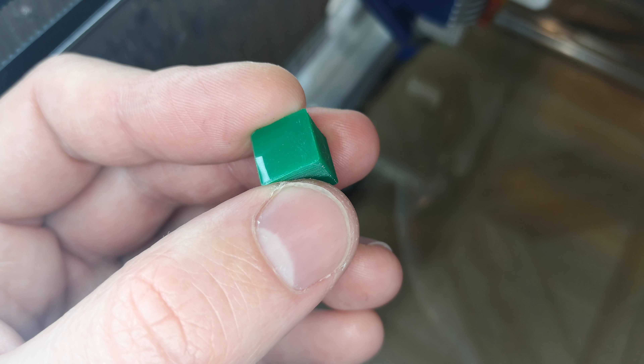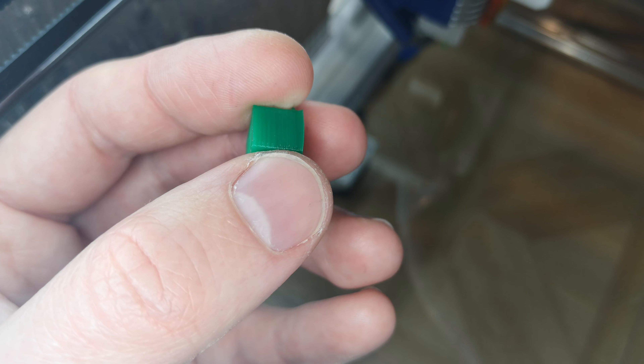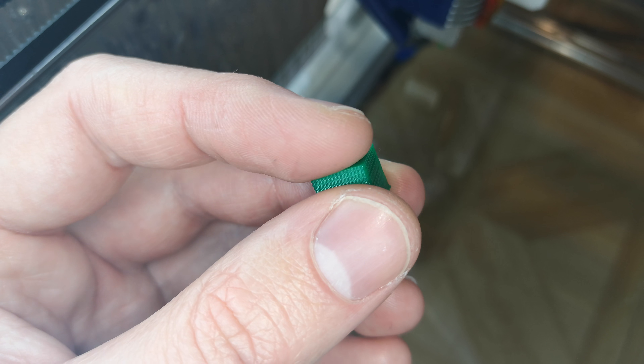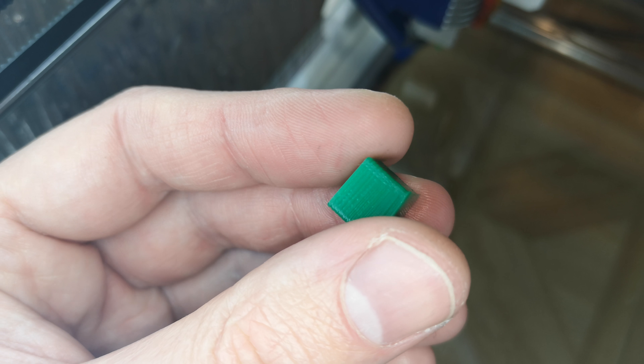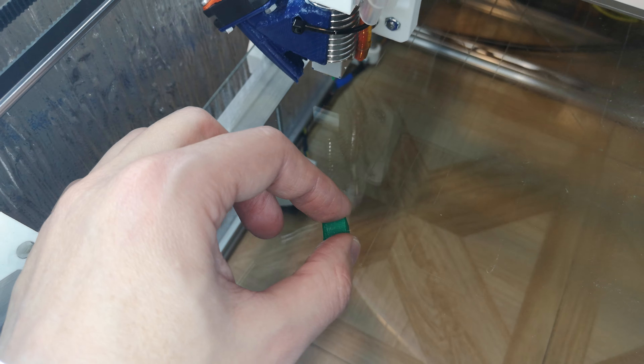Here's the rope. And the top. The top is almost good. It's a cube of one centimeter.